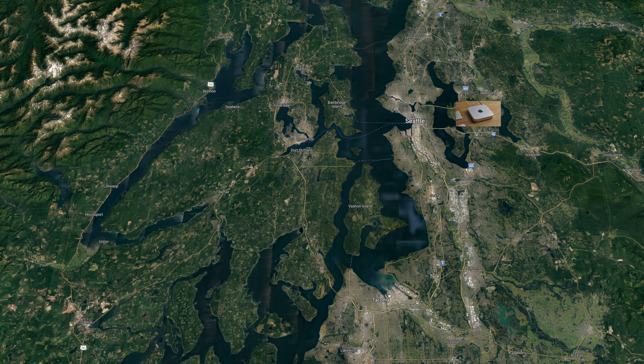You'll be forgiven for thinking this is simply just a Mac Mini, but developed by the boys up in Redmond. But you'd be so wrong, because this thing isn't silver like the Mac Mini.